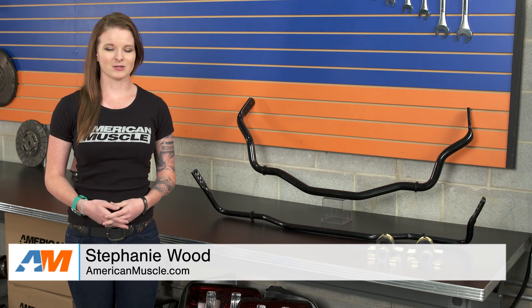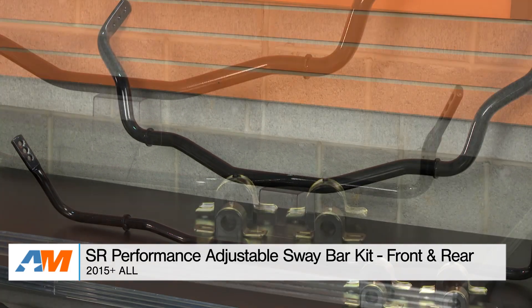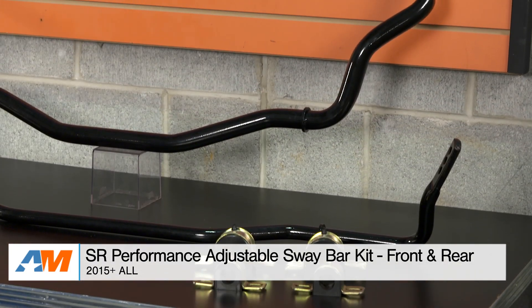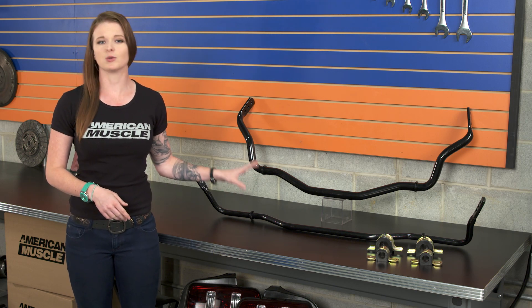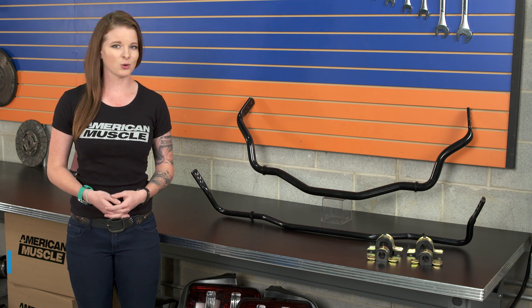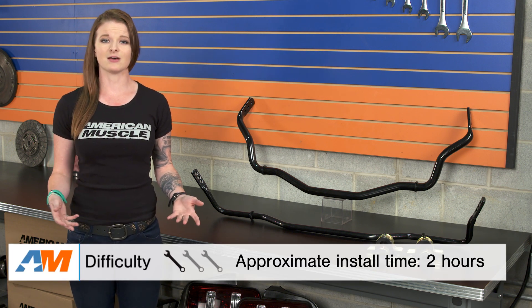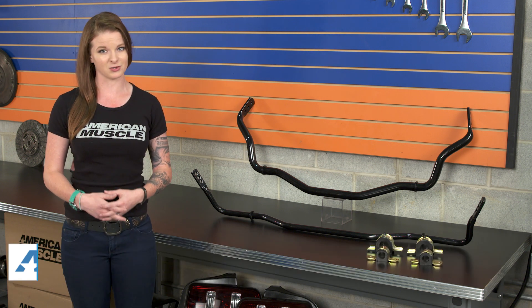Hey guys, Stephanie with americanmuscle.com here with the SR Performance Sway Bar Kit for 2015 and up S550 Mustangs. In this video, we're gonna be discussing a few different things with this sway bar kit, but mostly we'll be talking about the materials and construction of the sway bars and the install. I'll get more into the install later, but this is an easy install — a one out of three wrenches on the difficulty meter.